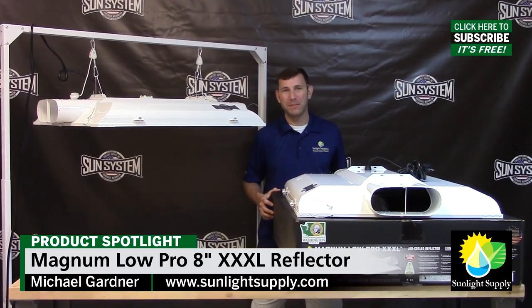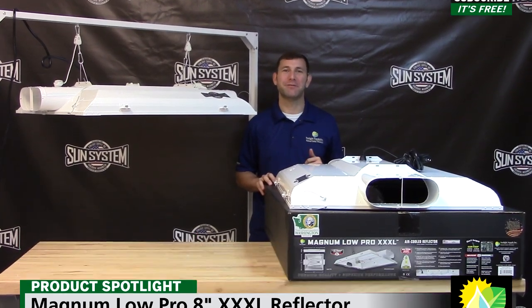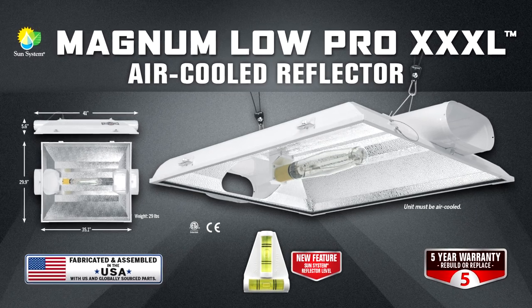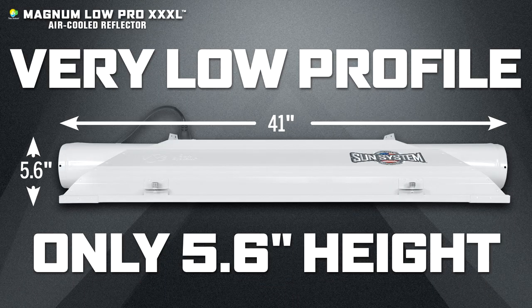Hi, I'm Mike with Sunlight Supply and we are very pleased to announce the arrival of the latest addition to the Sun System line of American made reflectors. This is the Lowepro Magnum XXXL 8 inch air cooled reflector, which gets its name from the extremely tight low profile design intended for use in height restricted growing environments.